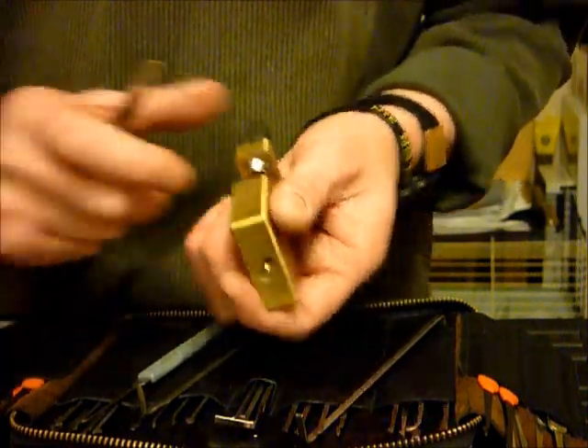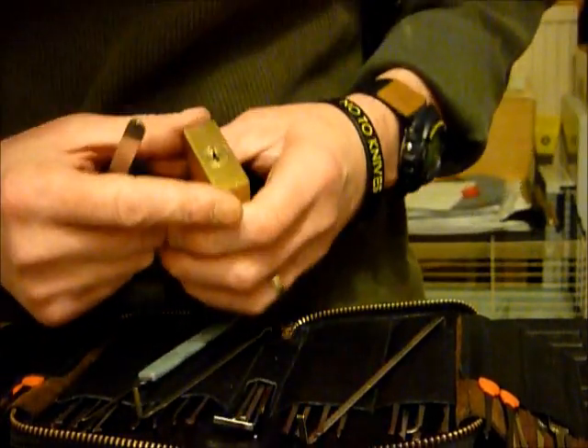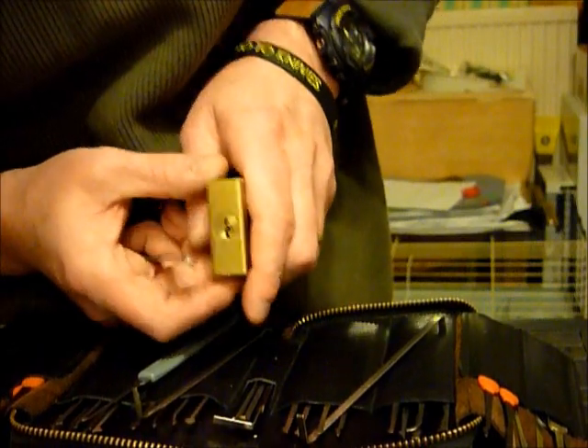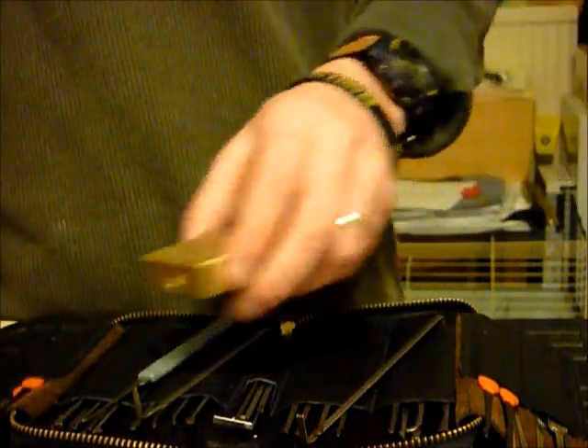Back to front. So look — it appears to have a little security pin at the front there. Fairly quickly opened.